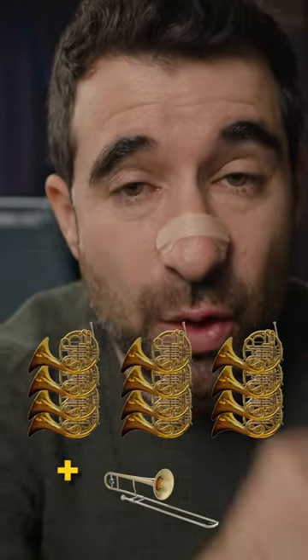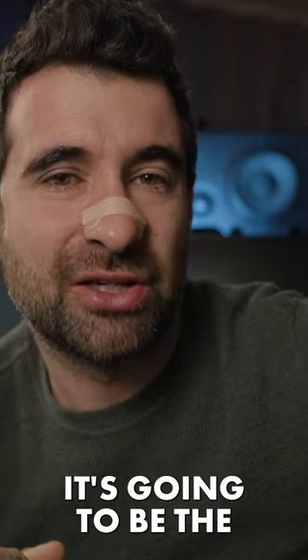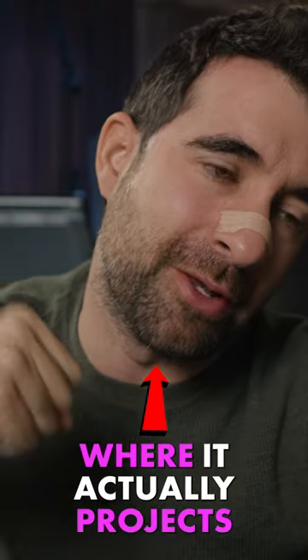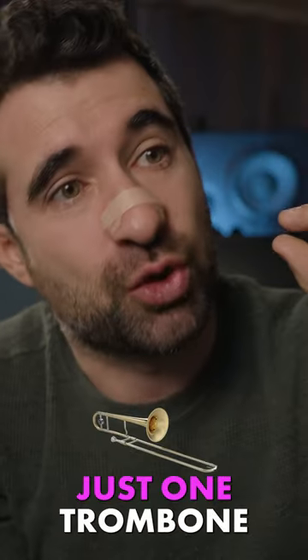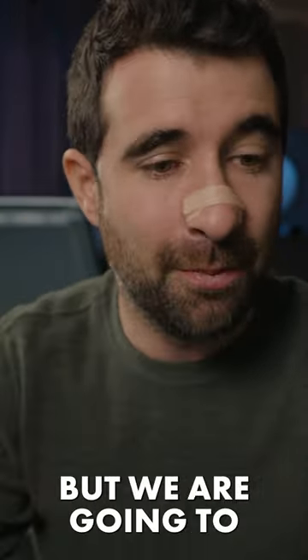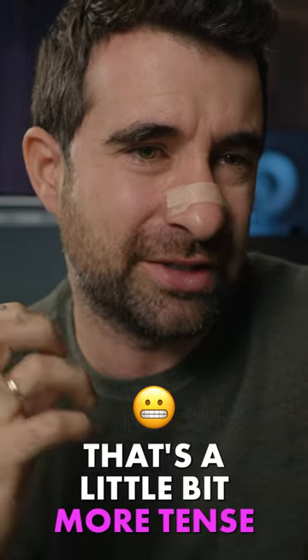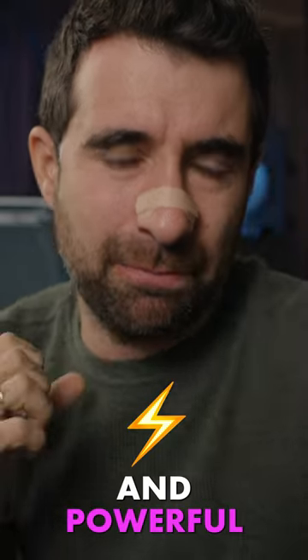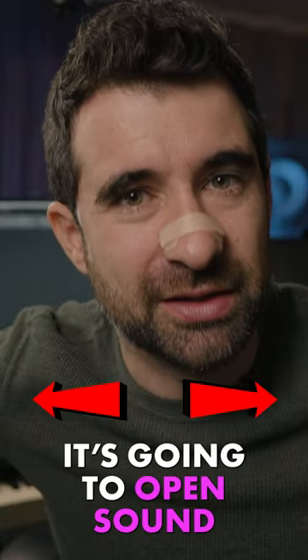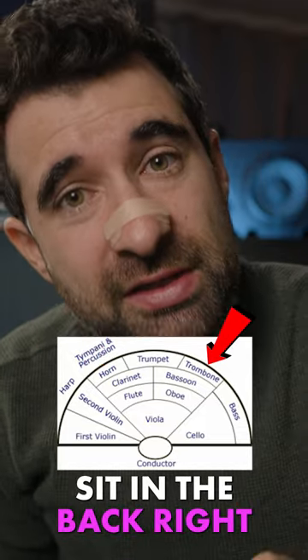By adding one trombone performing in a little bit of the higher range of the trombone — the bright range where it actually projects — just one trombone is not going to overpower the 12 horns for sure, but we are going to hear a little bit of that added timbre that's a little more tense, bright, brassy, and powerful. On top of that, it's going to open the sound, because the horns sit in the orchestra a little bit in the back left, and the trombones sit in the back right.